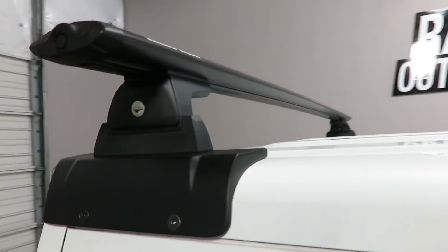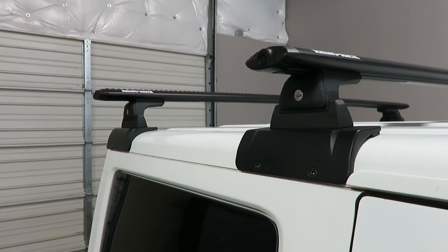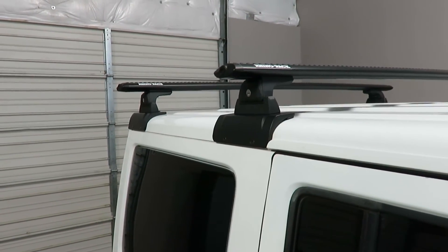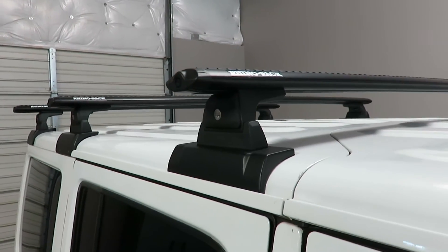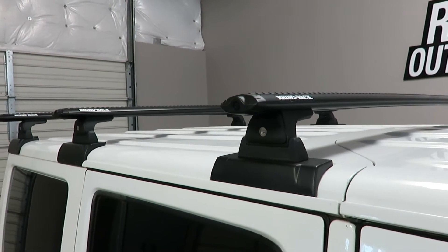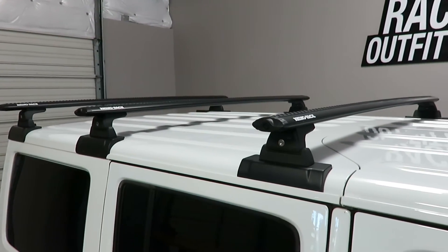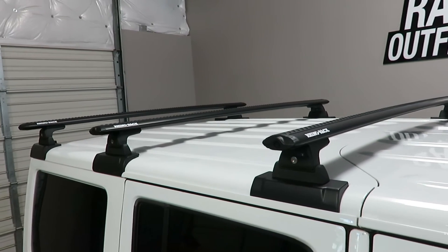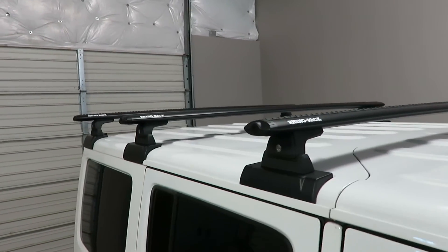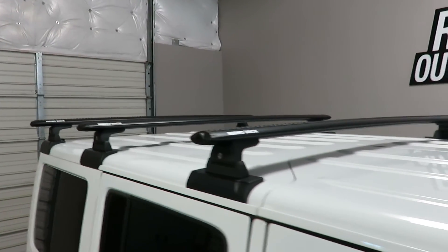The back tube plates are supported by an internal frame that transfers weight from the plates to the body. The front plate has a spacer to transfer weight directly to the roll cage. This gives the overall weight carrying capacity of 265 pounds evenly distributed. It does not interfere with complete removal of the hardtop or the freedom panels.